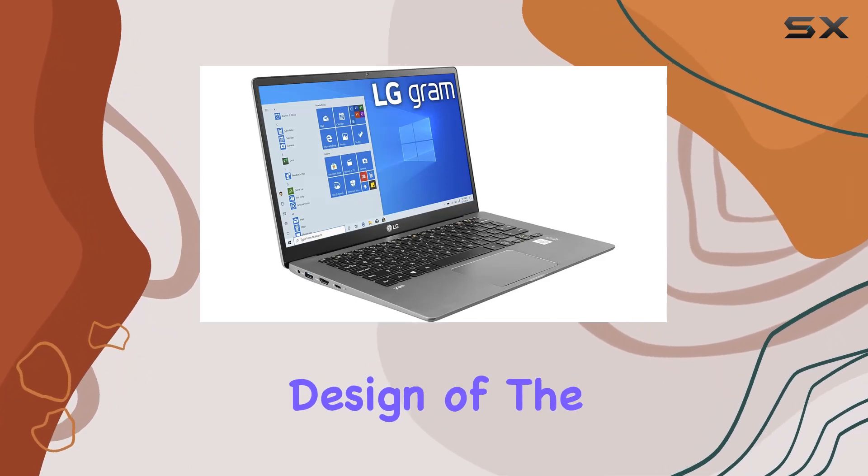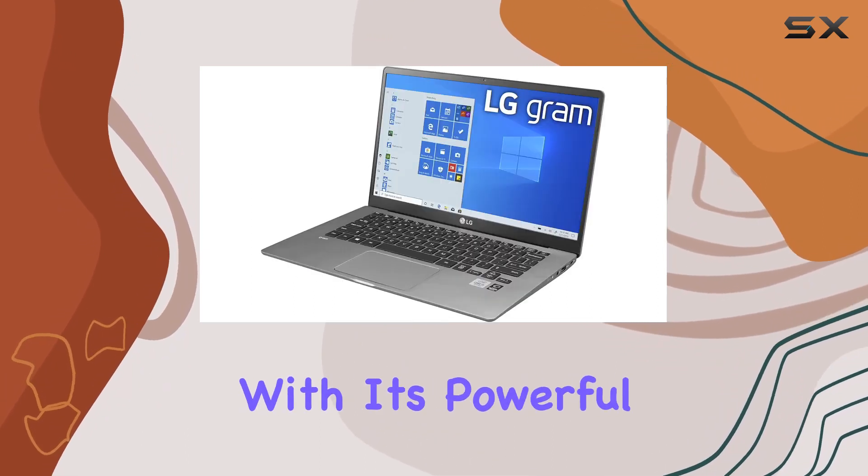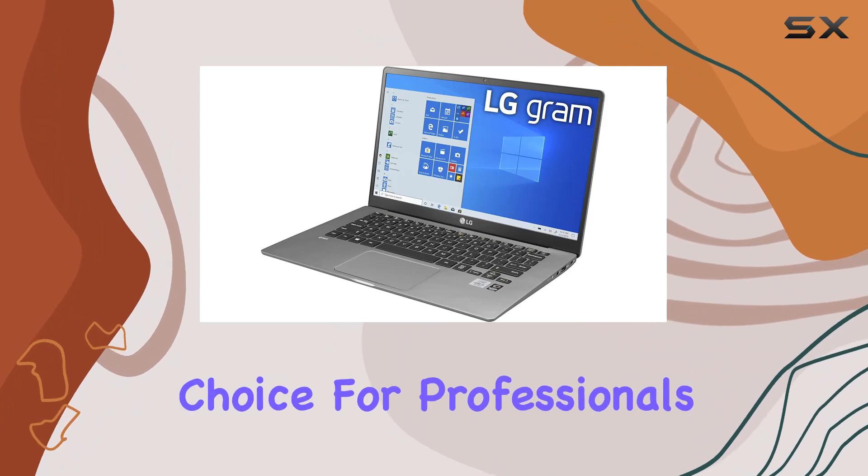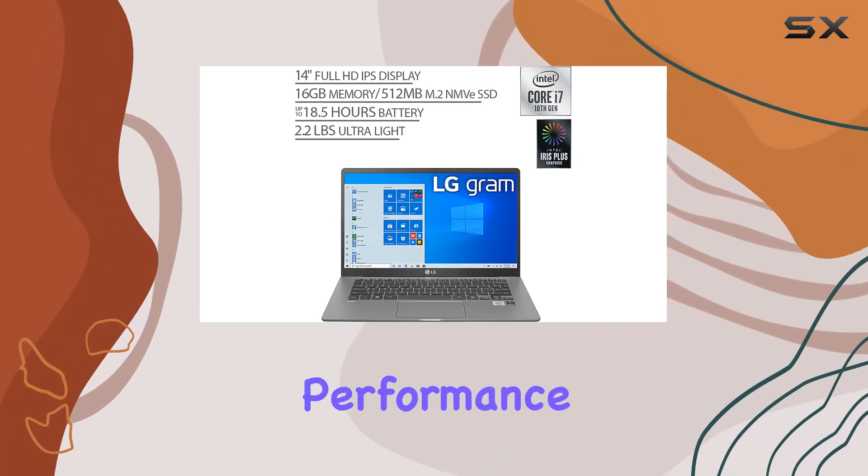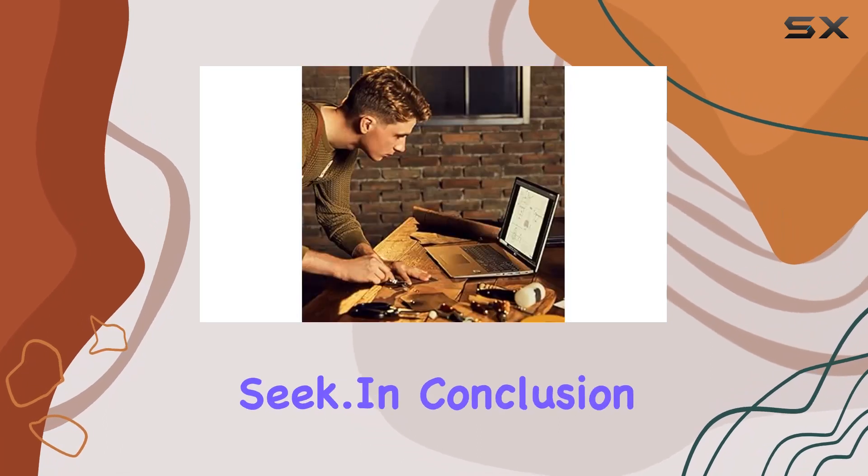The lightweight design of the LG Gram, combined with its powerful specs, makes it a compelling choice for professionals and students alike. It's a balance between performance and portability that many users seek.